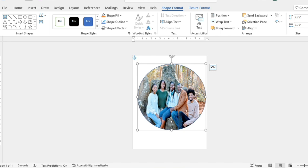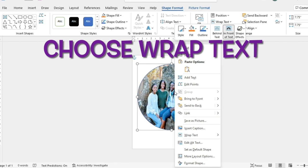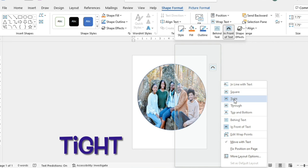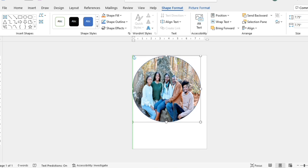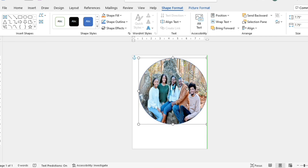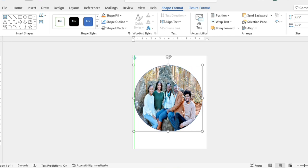I already have the shape selected, so I'm going to right-click and choose the option to wrap text. When I right-click on Wrap Text it gives me the option to choose Tight. Once I select Tight, I can move this circle around on my paper wherever I want — this is important because when I get ready to print I'll need to make sure no portion of the circle is cut off.